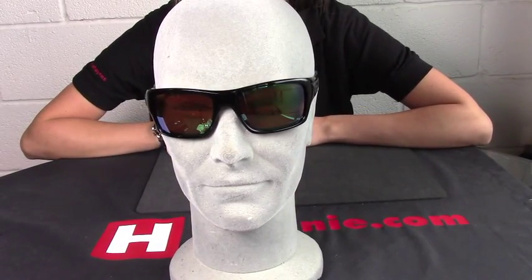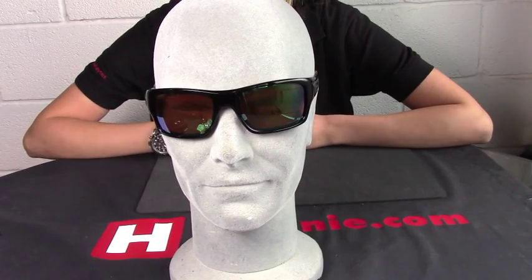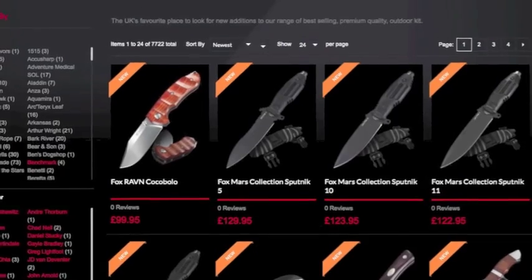These are the new Oakley Turbine Sunglasses from Heine Haynes. Thank you.